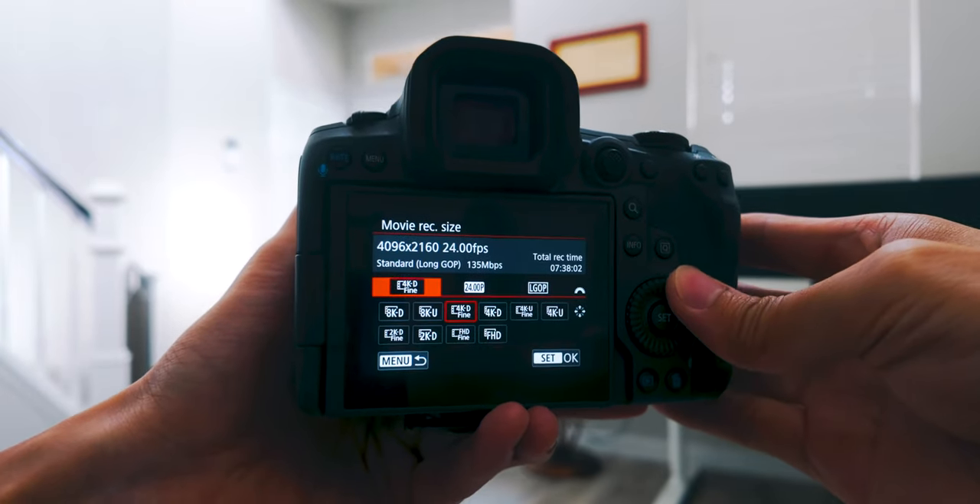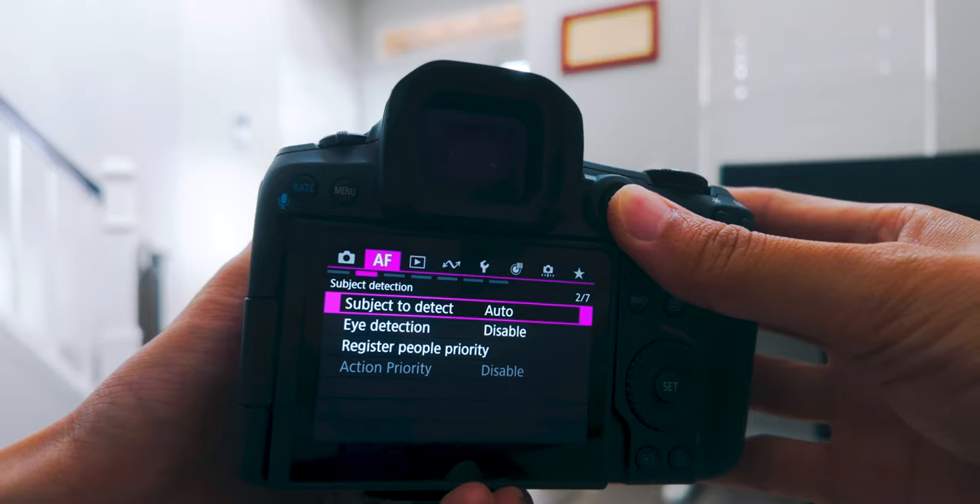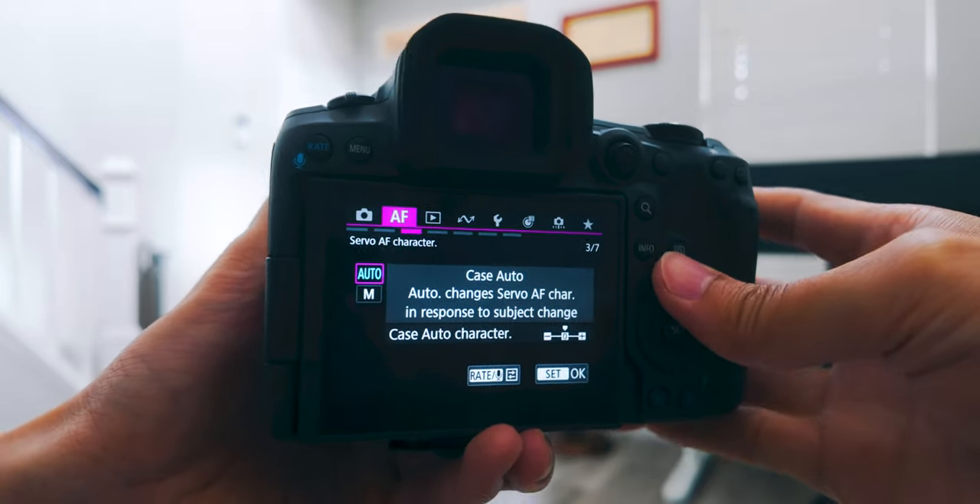I was going to put the hot shoe cover on this issues list, but after the very first try it got easier once you know where to push and where to pull — not that big of a deal. There are also menu system changes: I actually like the new tab naming, but things have been moved around and it takes some time to find what you're looking for. For example, 'Movie Recording Quality' is now called 'Movie Recording Size,' and to access the new C-Log 2 it's under Custom Picture instead of the old Canon Log Setting. Also, the servo mode in photo used to have cases 1, 2, and 4 — now it's simplified to just Auto and Manual, which I actually prefer.